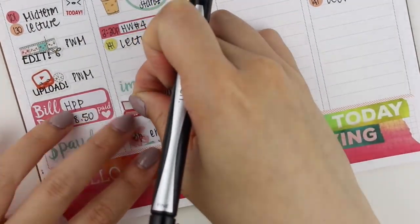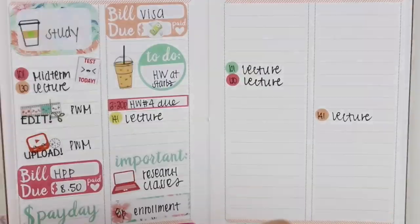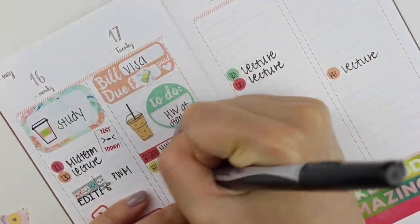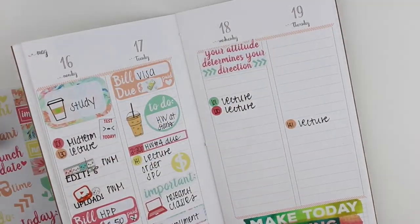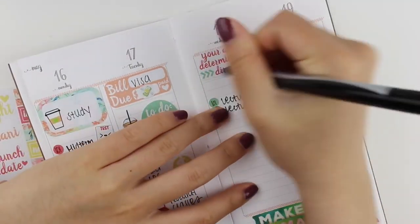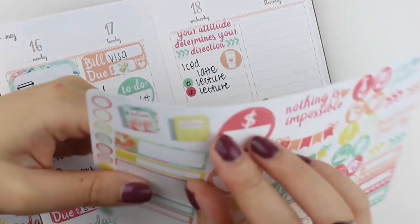The coffee sticker is from Little Dog Paper Co. The laptop sticker I just put down is from Lily Henry. The 'test today' sticker is from Sweet Quiet Design, and the coffee sticker on top of Monday is from Mila Print Shop.